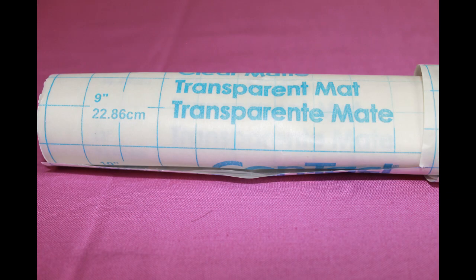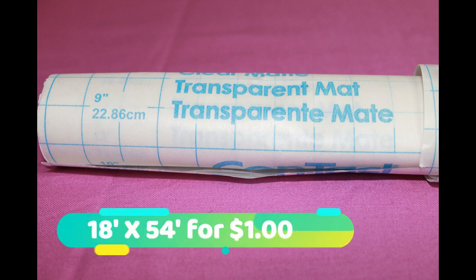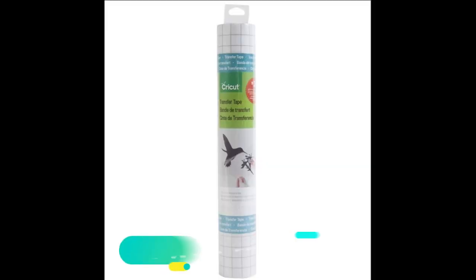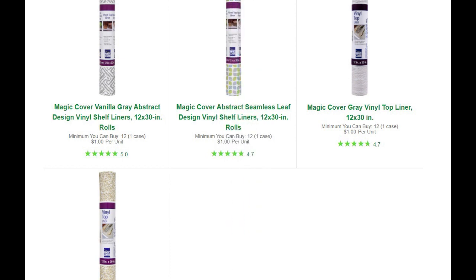This next one has saved me so much money. This is called contact paper. I use this in place of transfer paper. It comes 18 by 54 inches for $1. If you compare this to the Cricut brand that comes 12 by 48 for $7.99, you can see that the contact paper is definitely the better deal.